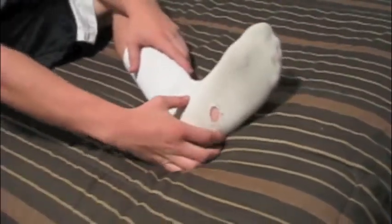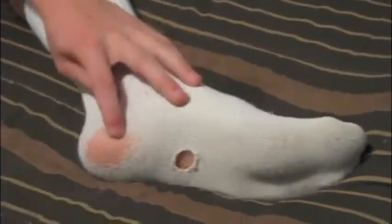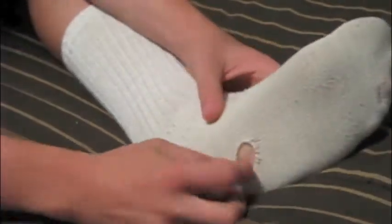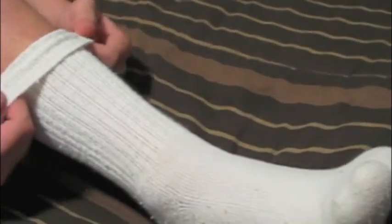Gotta sport a hole in the bottom of the sock. These come with a heel patch, but for looks I cut this little hole. Raggedy socks is the new style.